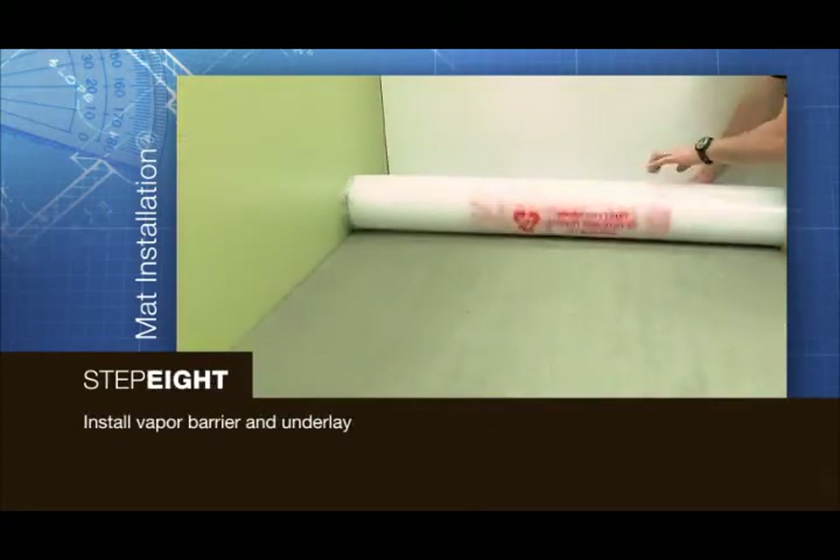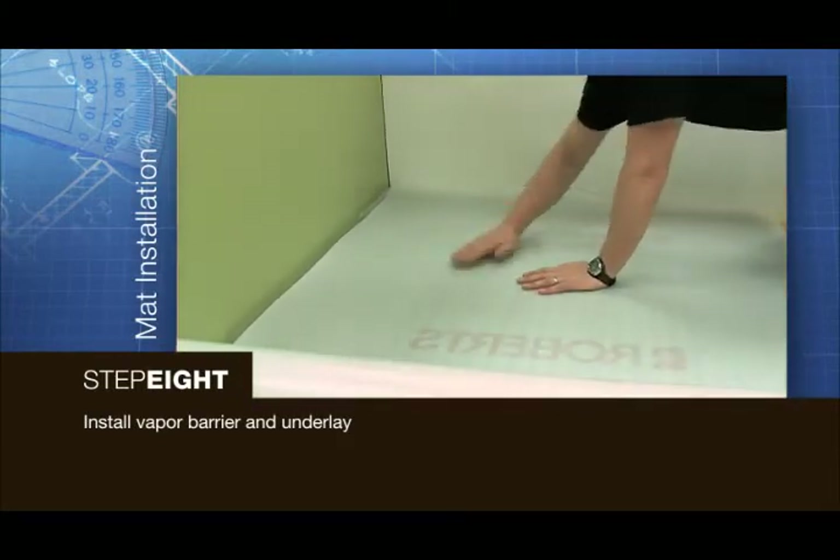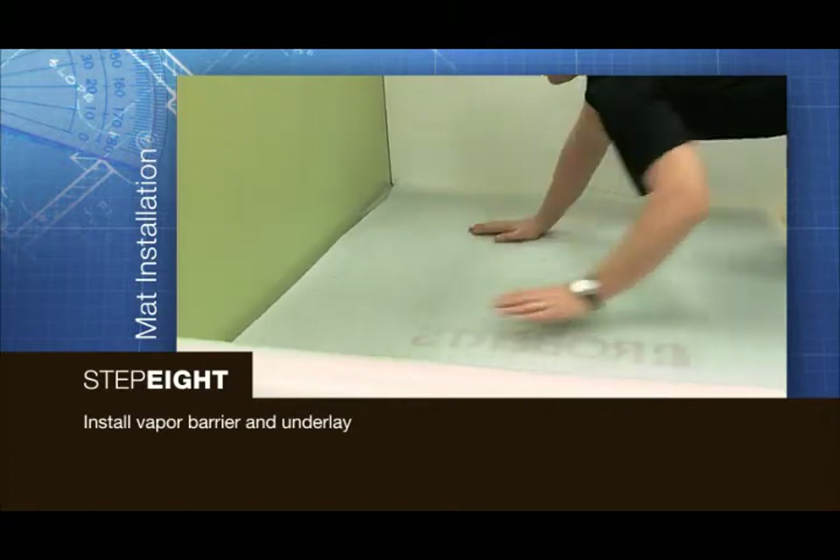After the thinset or self-leveler has hardened, install the vapor barrier and underlay as per the flooring manufacturer's instructions.